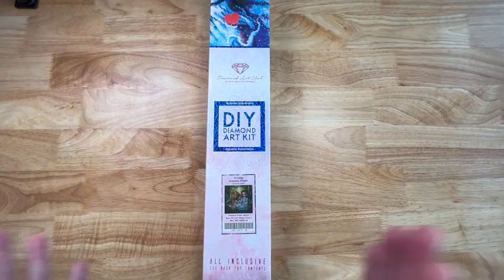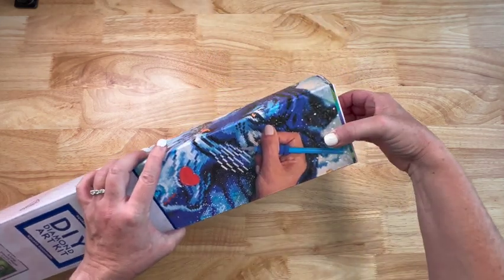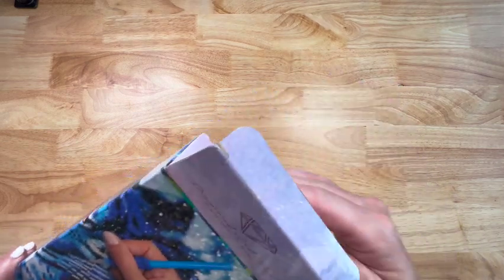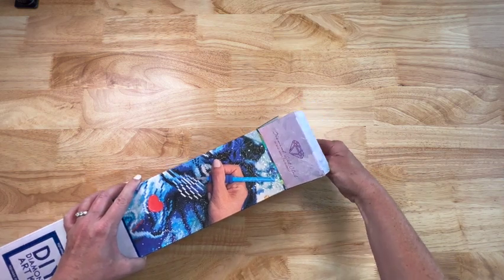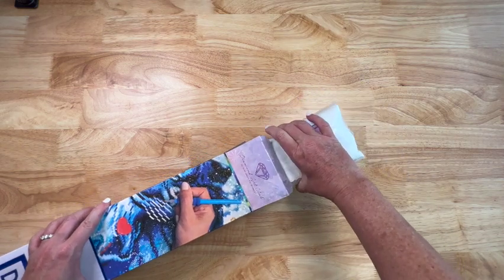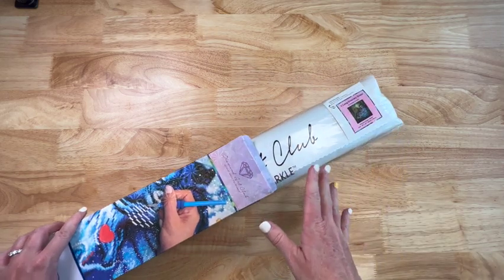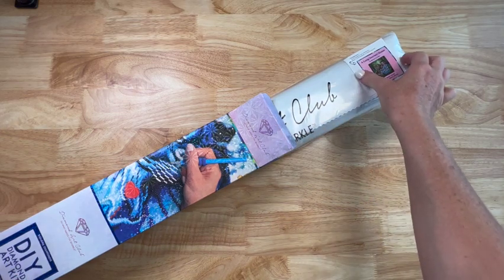An AB stands for Aurora Borealis - it's a special coating they put on those three drills just to make them sparkle just a little bit brighter than the others. I am a huge, absolute fanatic about the Wizard of Oz, so when I saw this I had to get it. I do love Simona Candini. I've done one of her other paintings called Honey Mermaid - it was a mermaid with some bees and honey dripping down. Really, really great painting and I really enjoyed it.